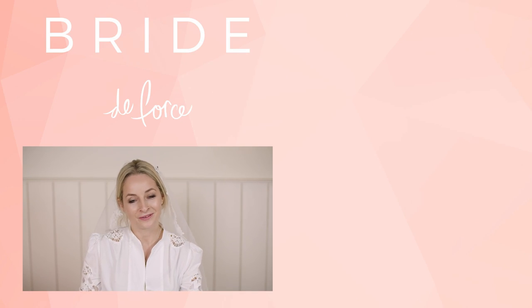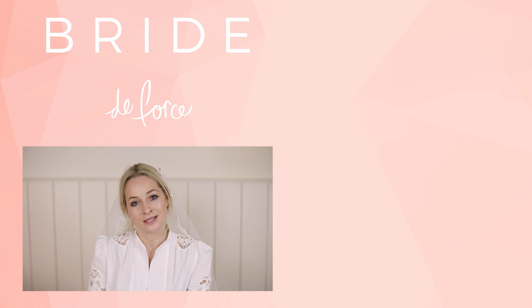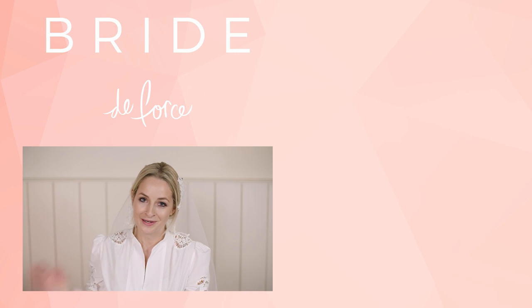So that's it for the DIY wedding veil. I hope you like the looks. If you want to see more bridal content, subscribe to Bride to Force and we'll see you soon. Bye guys!